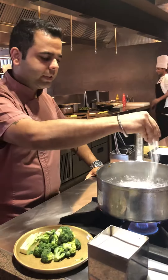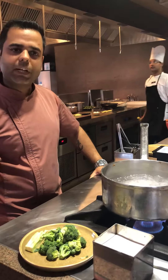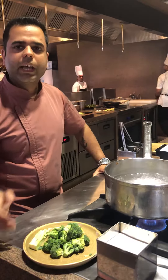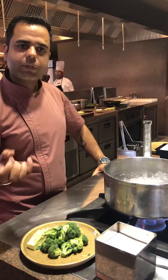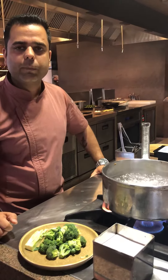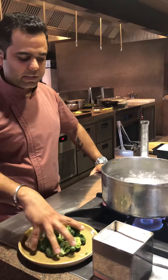We'll just add a bit of salt to it. Whenever we blanch a vegetable, we add salt. Once the vegetable is blanching, the salt completely goes in, so whatever dish we are making doesn't fall short on salt, because the vegetable already soaks the salty water in while blanching. So we have broccoli which is pre-cut, as you can see.